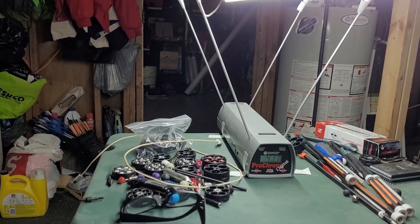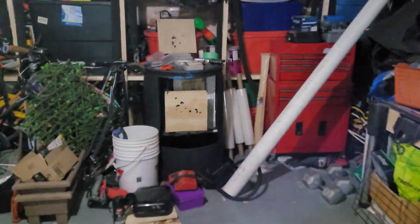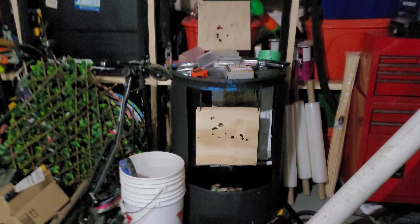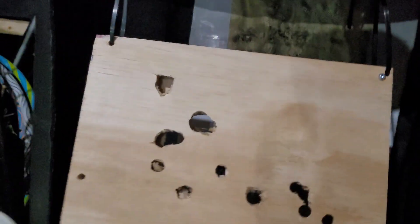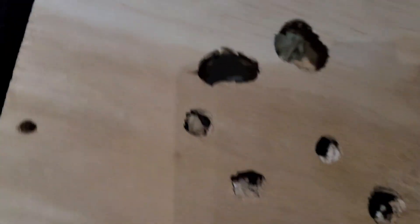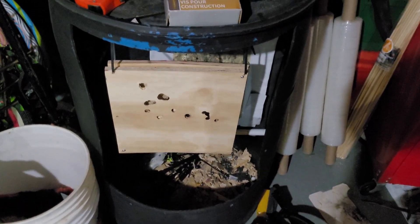Wait, let's go look at that target before I scrap this video. Oh god, looks like I was hitting the same area — it blew right through there like butter. Look at that — it's a full inch of plywood, solid birch. That's insane going through there. Anyway guys, take care and stay safe.